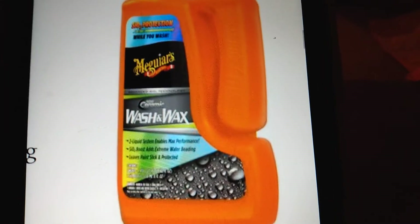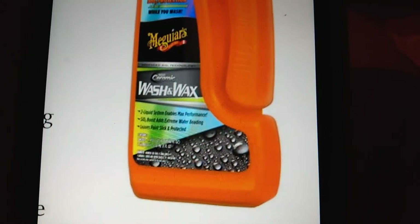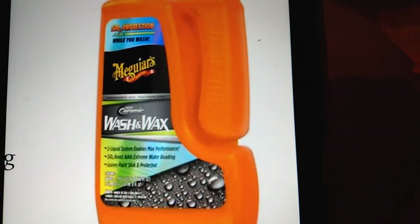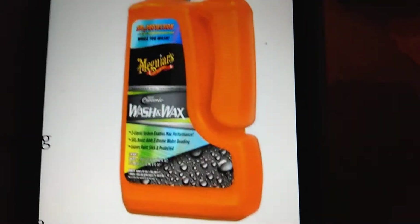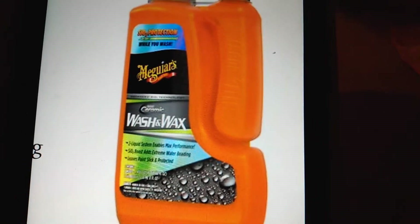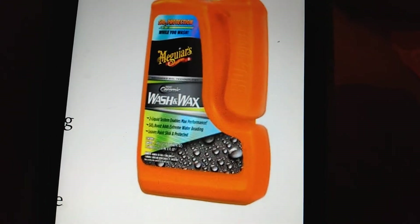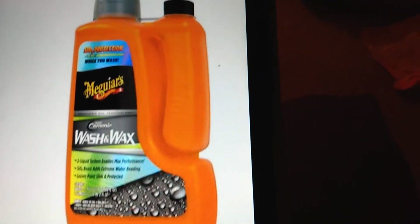Welcome back to the channel. In this video, here's the new Meguiar's hybrid ceramic wash and wax, which is scheduled to be released in 2021. It has the SiO2 protection while you wash — hybrid ceramic — and yeah, it looks pretty cool.